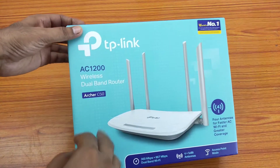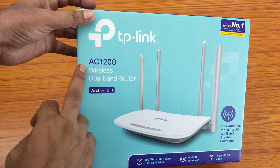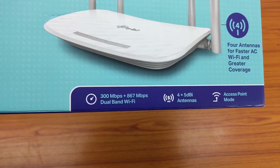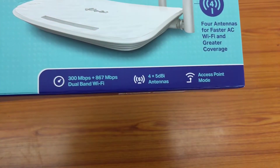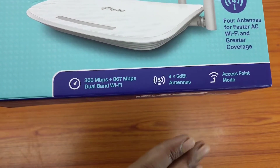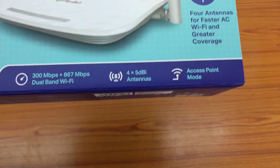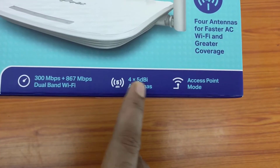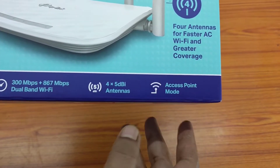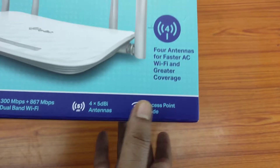Now let's see what is written on it. This is the model number AC1200, which I already told you, and it is a dual band WiFi router. On the 2.4 GHz band it has 300 Mbps of speed, and at 5 GHz it has 867 Mbps of speed. It has four antennas which are 5 dBi, which is actually good quality, and it can also work as an access point.